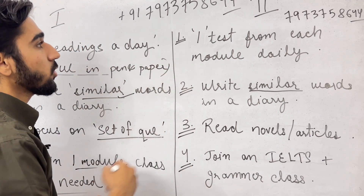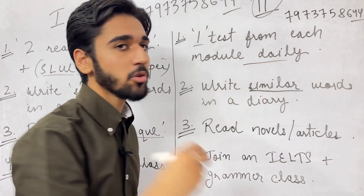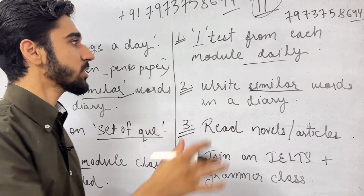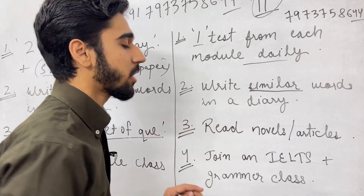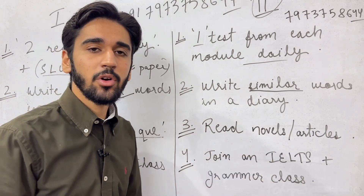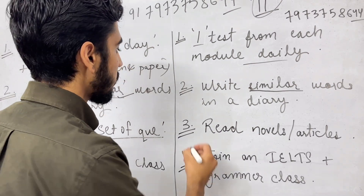Now, what does the second group of students need to do? You need to do one test from each module daily, because you are having certain problems in every module. So you need to prepare one test from each module every day. The same tip applies — write similar words in a diary so that you stay in touch with different kinds of words, your vocabulary range builds up, and eventually you will be able to get a good score.